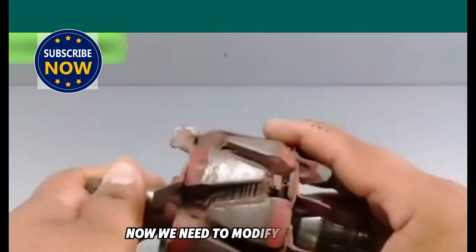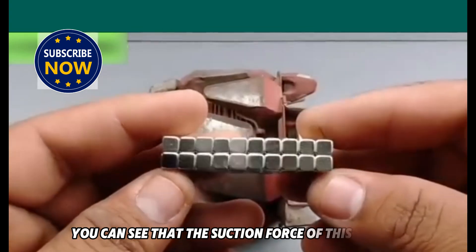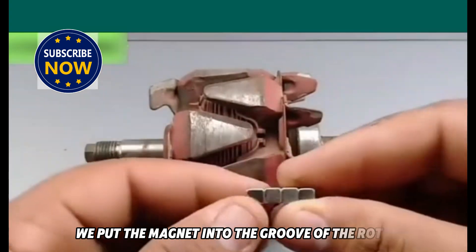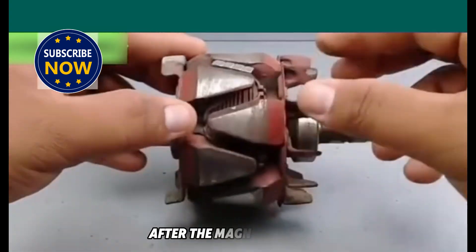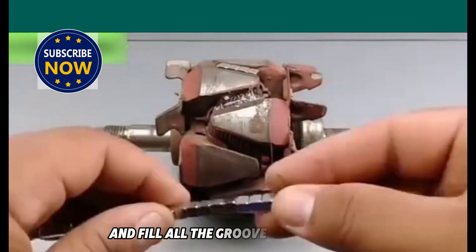Now we need to modify the rotor. First, we need to prepare a spiral square magnet. You can see that the suction force of this magnet is very strong. After the magnet is ready, we put the magnet into the groove of the rotor. There are about four magnets in one groove. After the magnet is placed, use hot melt glue to fix it. Just place them in sequence and fill all the grooves with magnets.